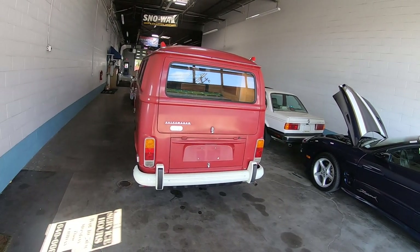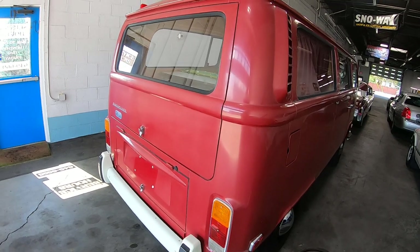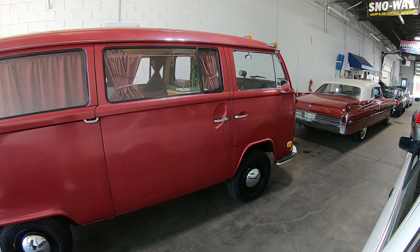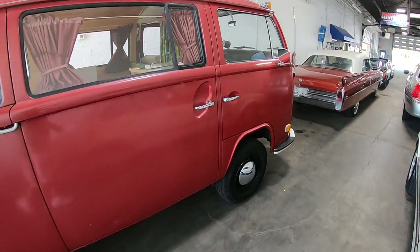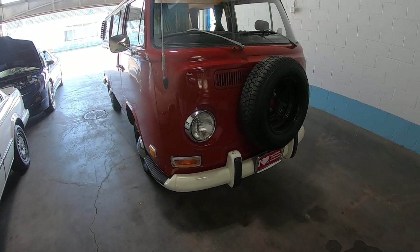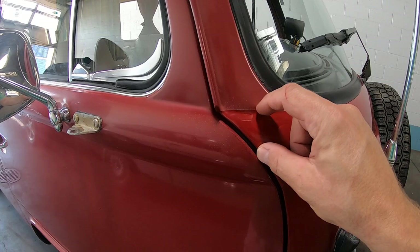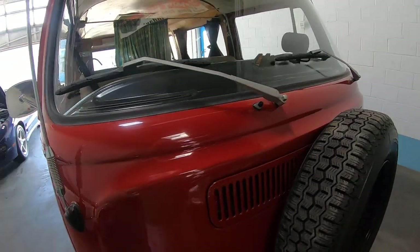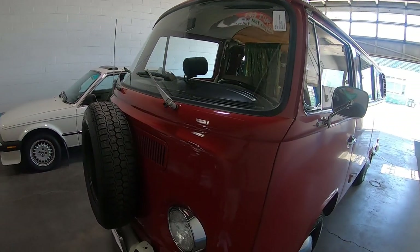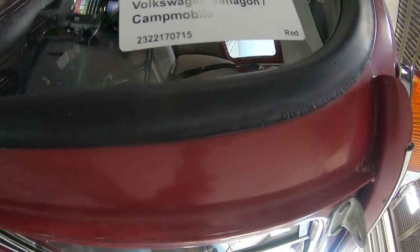I thought you guys would get a kick out of this — a 1972 Volkswagen Vanagon. This is all original, this is the original paint. I saw this when I came in and I remember seeing these things when I was a kid. The front's been repainted or maybe buffed out — I can't tell with this lighting, but yeah, there's a tape line, the front end was painted. But this tire is not original. This thing is super super cool. You can tell it's the original enamel paint on it.